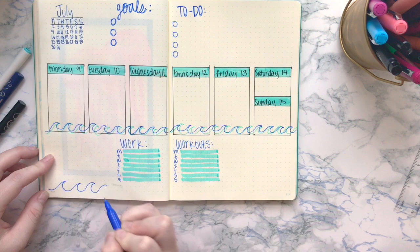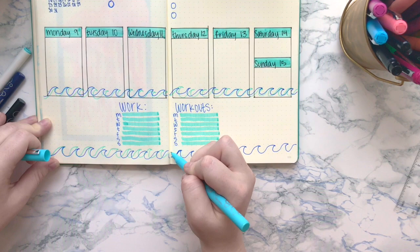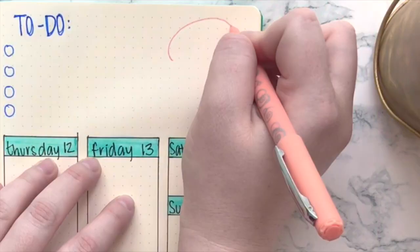I'm also adding my work and workouts tracker down below. I've been using this a lot in my weekly spreads and I love it — it gives me a space to put my work schedule and plan out my workout schedule for the week as well. Then I decided to add the waves again at the bottom, using a dark blue and then a lighter blue, and I think it turned out super cute.